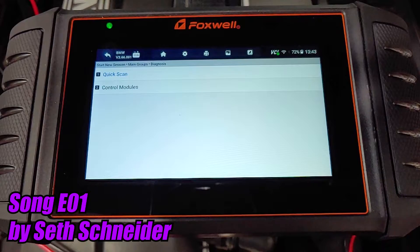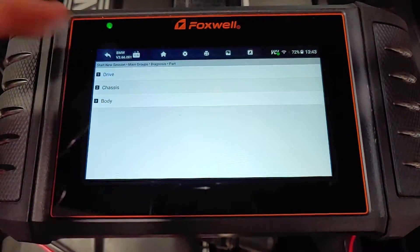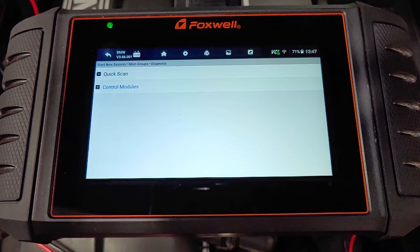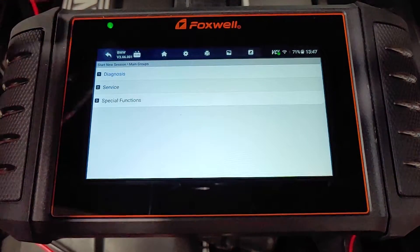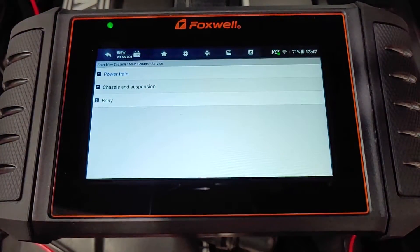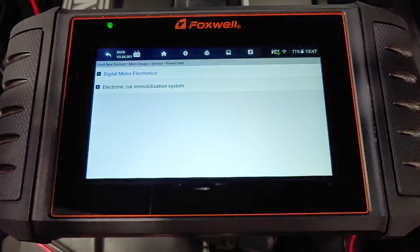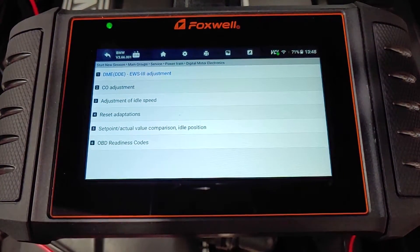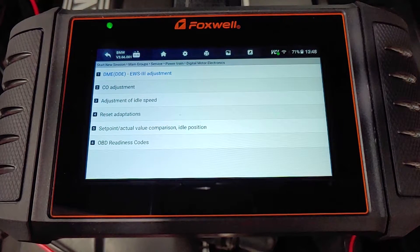Under modules, there are more options, but I don't understand them so I'm going to leave them alone for now — I'll make another video explaining how all this works once I learn more about it. Under the service menu, you find more useful tools like the option to reset adaptations. On cars with a manual transmission, this will reset the fuel trim, which adjusts itself over time based on your driving habits, and it's okay to reset it at any time. On cars with an automatic transmission, this will also reset the transmission adjustments, which I've read should only be done after the transmission has had parts replaced.